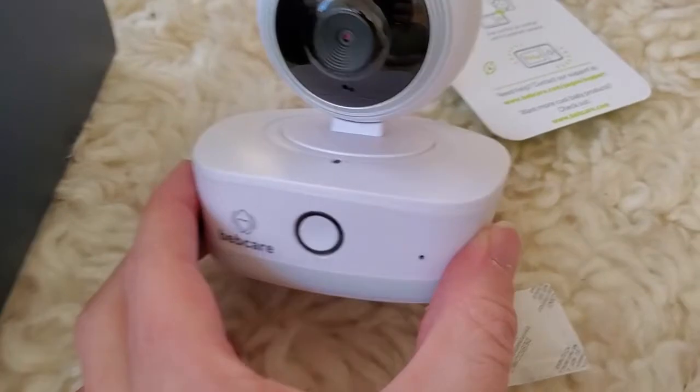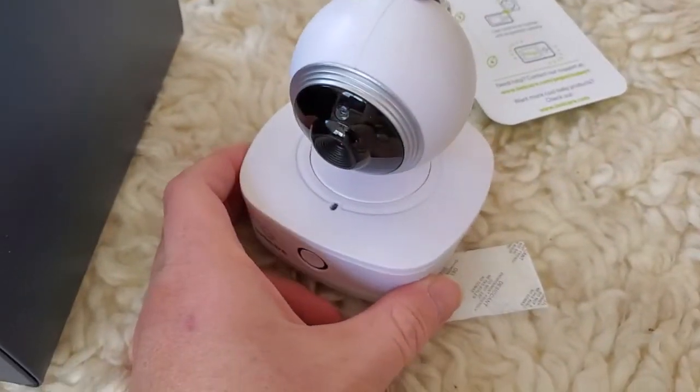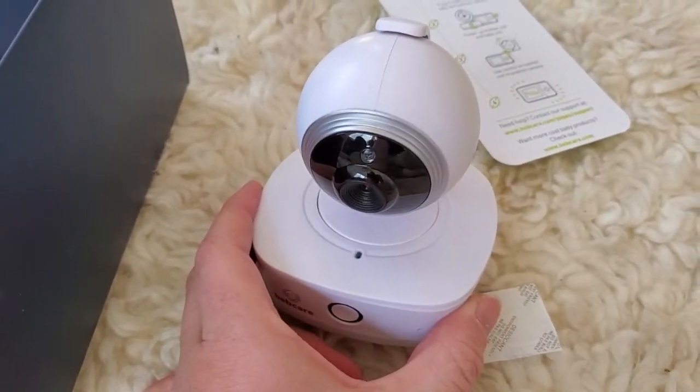I should mention, BebCare sent this to me to check out, so thank you for sponsoring me in that way. Let's go ahead and point this at the crib and plug it into the wall.